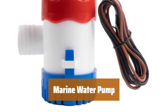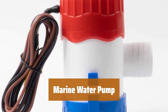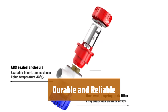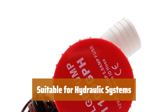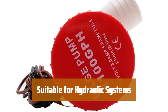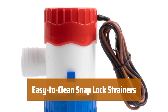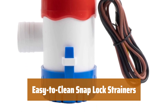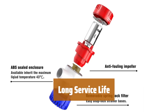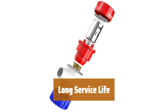Number 1. Our water pump can handle 1,100 gallons per hour, making it ideal for various marine applications. With impact-resistant ABS housing and stainless steel shafts, our pump is built to withstand harsh marine environments. Perfect for hydraulic systems fed with cold water, our pump can be used in-line, fed by gravity or pressure. The snap-lock strainers make it easy to clean and maintain for long-lasting performance. The water-cooled engine ensures a long service life, making it a reliable choice for fishing boats, cruisers, and yachts.